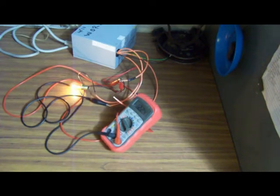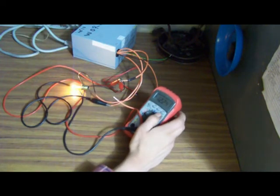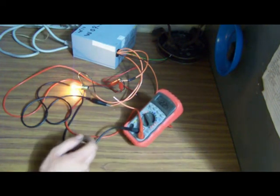Approximately 10 watts is roughly where you would want to be drawing, and that stabilizes the load.